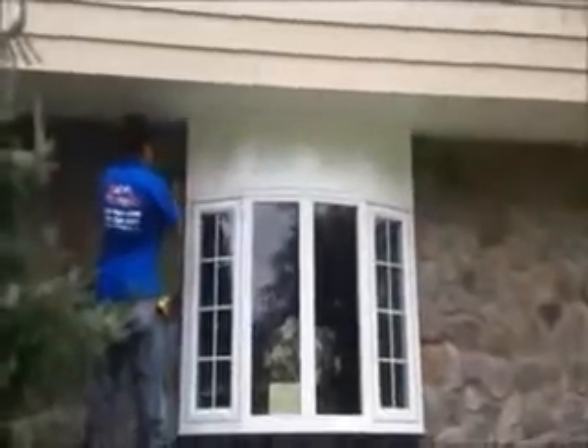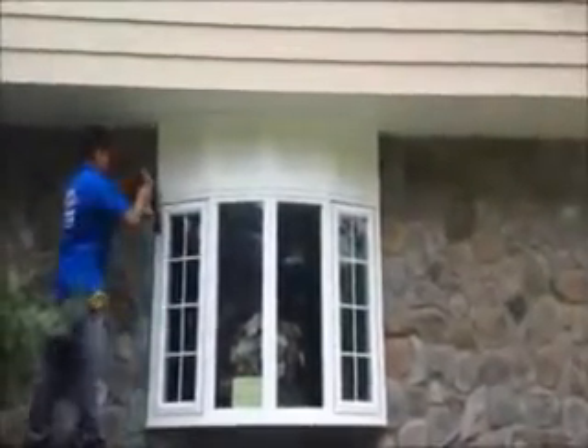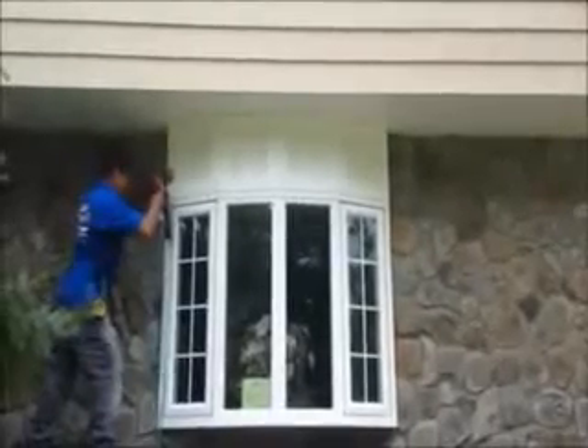Here we are, we just installed vinyl cedar shake siding on this house. We're on the front now, and as you can see, it was a tear-off. We're getting a nice look on it. We have some clove molding between the blocks. It's just finishing up right now.